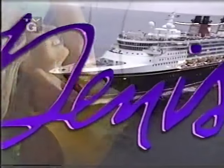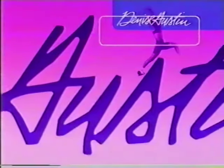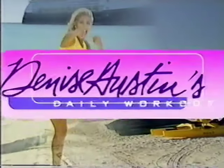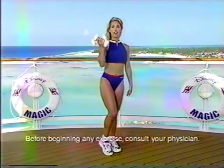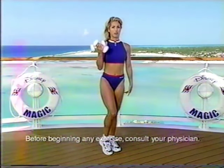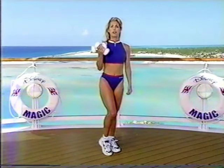Welcome to Daily Workout. Today we're exercising aboard the Disney Magic. It's a beautiful day on the Disney Cruise Line's first ship, and we're overlooking beautiful Castaway Cay. It's time to exercise, so let's go. Denise Austin, America's favorite fitness expert and best-selling author, hosts Denise Austin's Daily Workout. Welcome to your daily workout. Have your weights handy because we'll be using them during the body sculpting segments. But let's first begin with the warm-up.